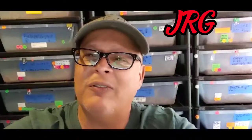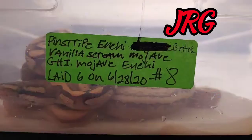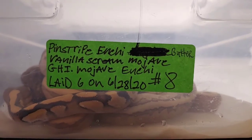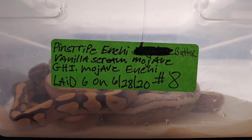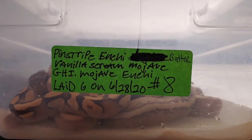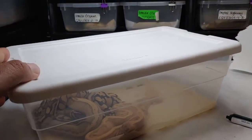Hey YouTube, this is Javier with JRG Reptiles. I'm in my snake room again and I got a beautiful clutch that I want to share with you guys that have just shed out. This is clutch number eight. The pairing on this one was a pinstripe Enchi butter female bred to a vanilla scream Mojave — and also my GHI Mojave Enchi — but I think the vanilla scream is the one that sired the clutch. Today is August 31st, 2020.